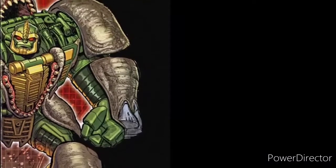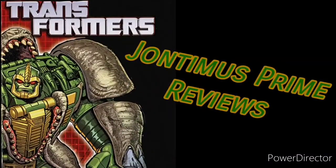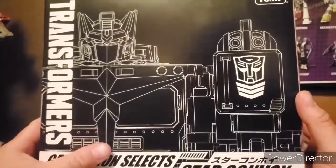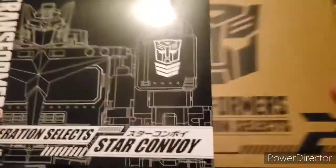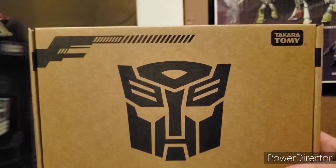Look at that! It's also in a fancy box! And yes, I was duped — this is not a fancy box. It's a box with a sleeve on it. Like all the other Generation Selects, it comes with that brown box, but at least this one's slightly different.